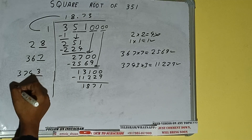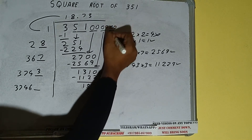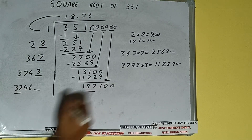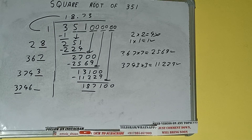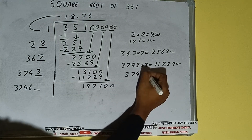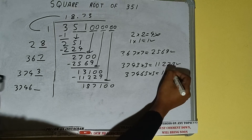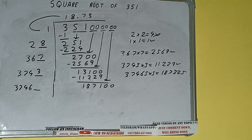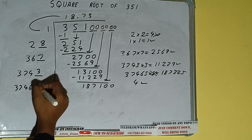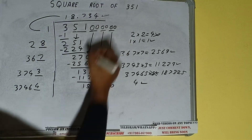3743 into 3 we did, so add both: 3743 plus 3 will be 3746, and one digit extra. Bring the next pair of zeros down and it will be 187100. Compare this 37 with 187. So 37 five times is 185, so we can try 5 times. 37465 into 5 — we'll be getting 187325, which is slightly bigger, so 5 times will not work. We can understand that 4 will work — 4 here and 4 here.